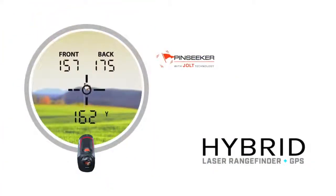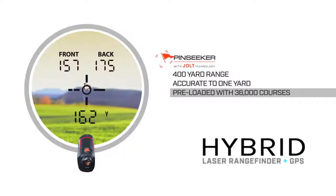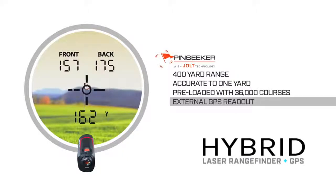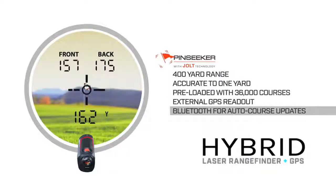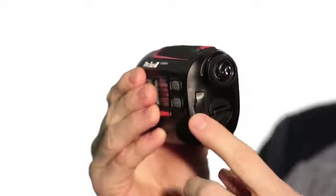The Hybrid is packed full of features. First off, you have PinSeeker with Jolt technology. The Hybrid ranges out 400 yards to a flag and is accurate to one yard. It also comes pre-loaded with over 36,000 worldwide courses, has an external GPS readout, plus Bluetooth to allow for easy wireless auto course updates. This unit also has a dual battery source with the laser working off of a CR2 and the GPS working off of a USB.